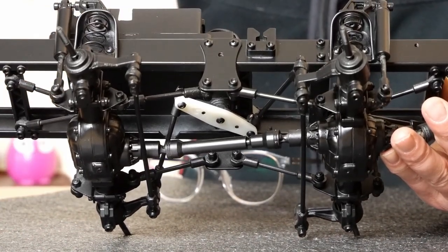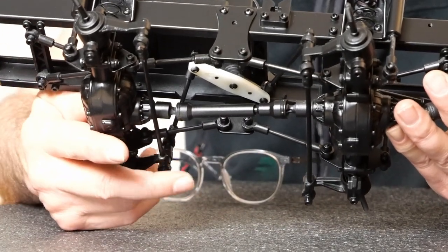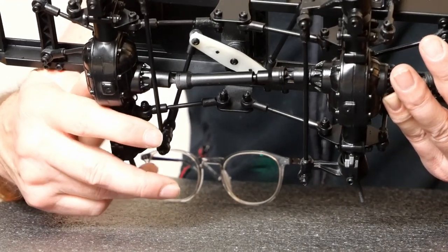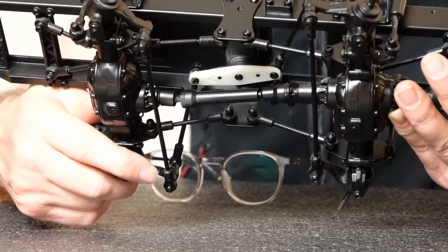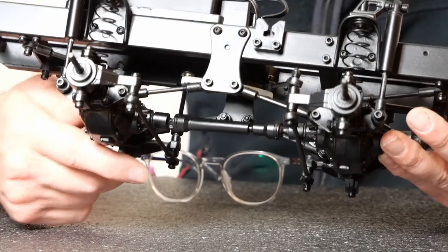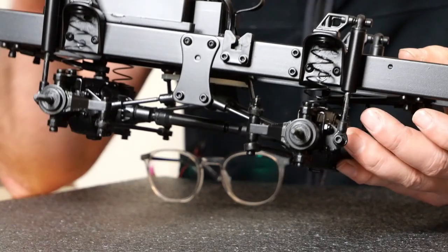A lot of people say, why have you got two servos in there, or why don't you put a metal one on? It's not really a standard part, not a standard setup at all. But it works fine — I've never broken this in regular use, I've only broken it by being a clown with it. So fair play to them. That's really the MC8 for you.